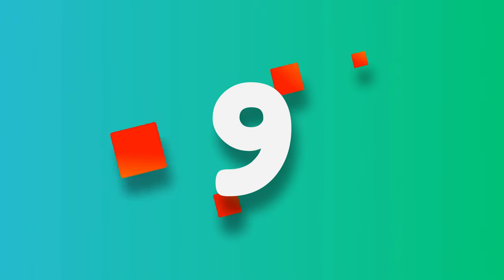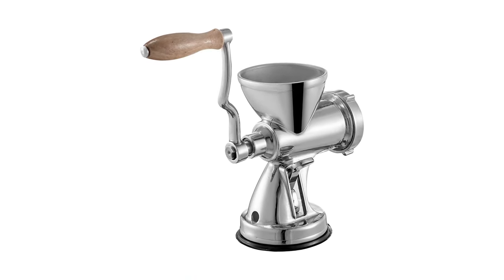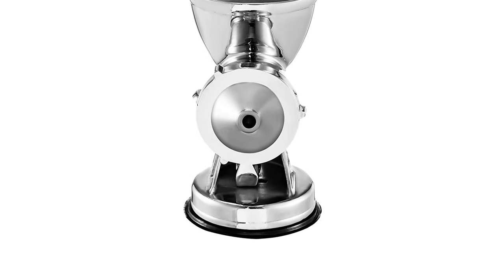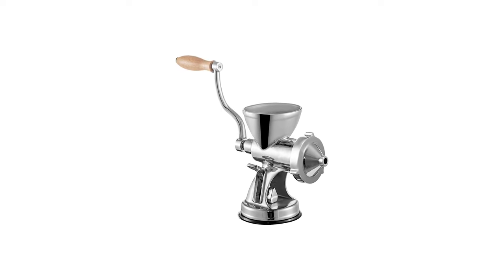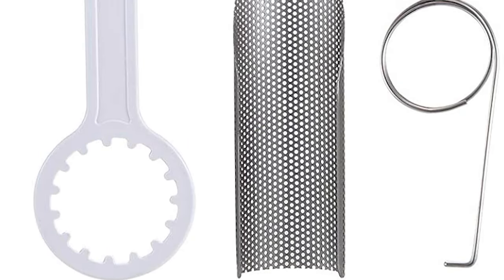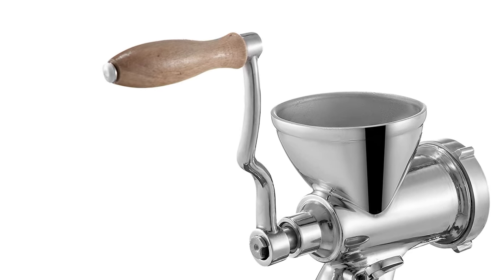Number 9. Bentism Manual Stainless Wheatgrass Juicer. With a 304 stainless steel body and metal-polished surface, this wheatgrass juicer is rust-proof, easy to assemble, and clean. This juicing machine is equipped with a suction cup bottom and desktop clamp, which has strong stability during juicing. The extra-long screw shaft allows this machine to juice the wheatgrass thoroughly. The 304 stainless steel screen filter can effectively separate the residue and juice. The wooden handle is designed to be easily taken down for space saving and storage.